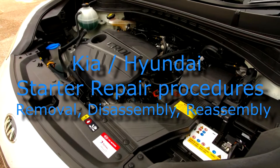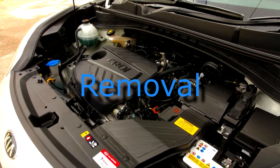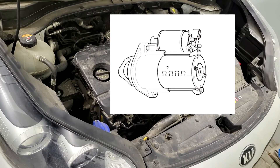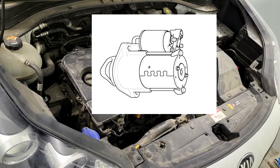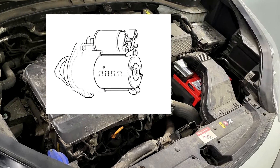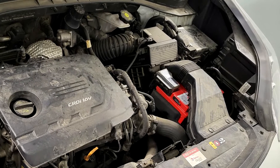Starter repair procedures: removal, disassembly, reassembly. Removal — step one: disconnect the battery negative terminal. Step two: remove the air cleaner assembly; refer to engine mechanical system air cleaner. Step three: remove the battery tray; refer to engine electrical system battery.